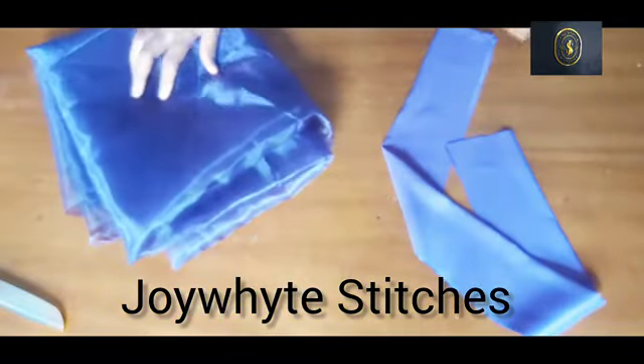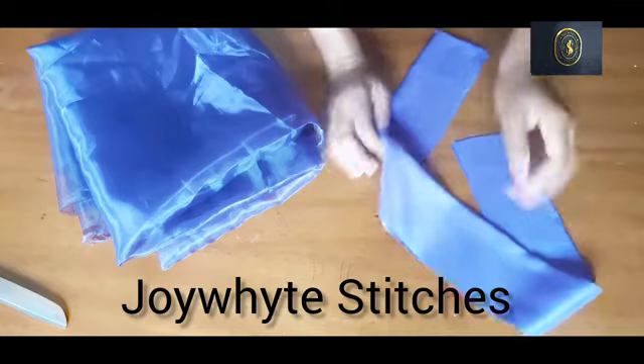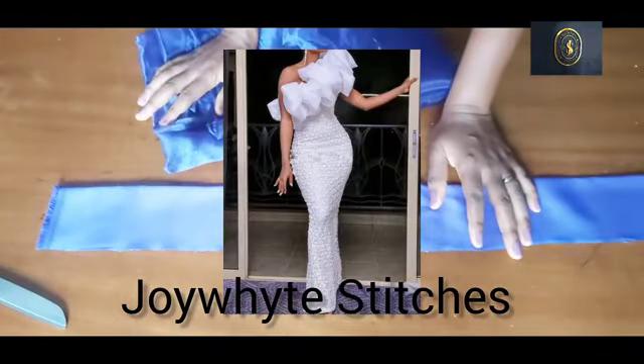Hello everyone, welcome back to my channel. My name is Joy White, thank you so much for stopping by. In today's video, I am going to show you how I made these organza ruffles you are seeing on your screen.